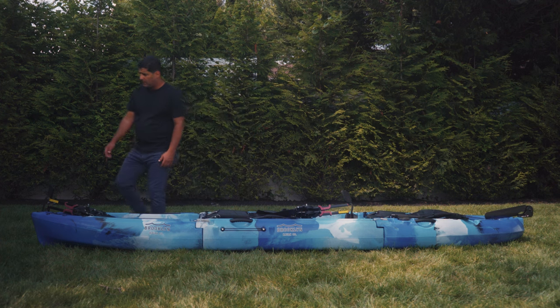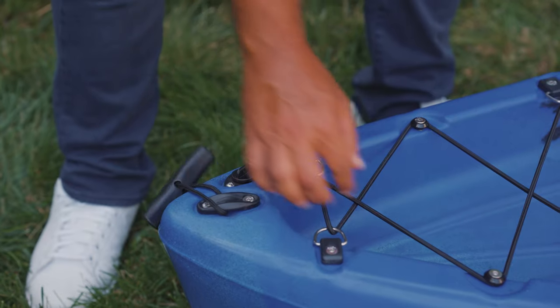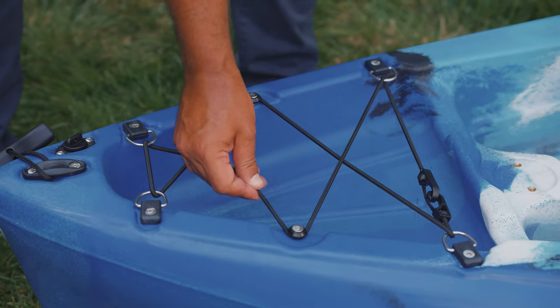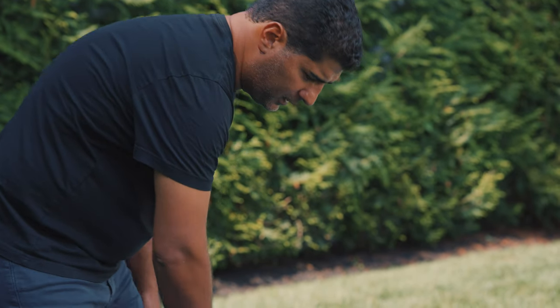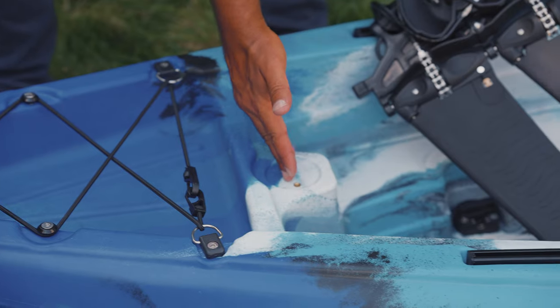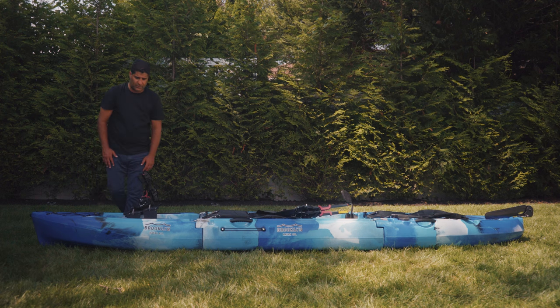First here in the front, you have a front carry handle, you have a storage area with a bungee system, and you have the flipper-style pedal drive. On each side of the front section, you have accessory rails. You also have an additional accessory mount point for a GoPro, cell phone holder, rod holder, or even your fish finder.